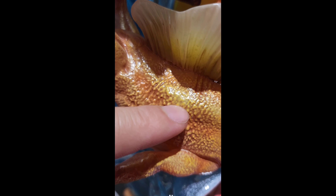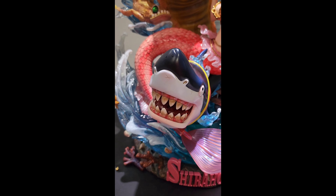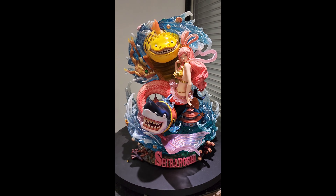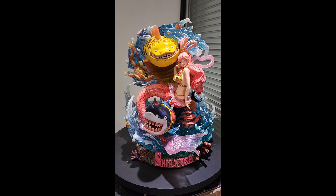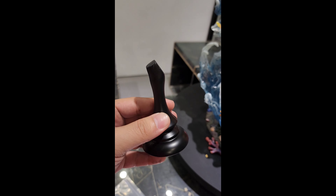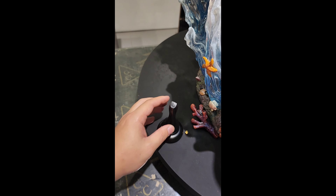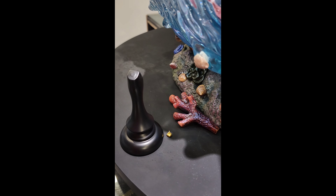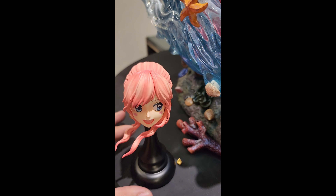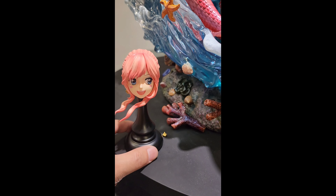Jimmy makes one of the most beautiful water effects in the pure resin statue world — it doesn't look as fake as other water effects. As you can see, there are lots of very nice details: the water drops on the animals, the texture of their skin, the texture of her scales, and the very pretty face of Shirahoshi here. It's one of the hardest statues to assemble, but I would say this is also one of the best Jimmy statues out there.